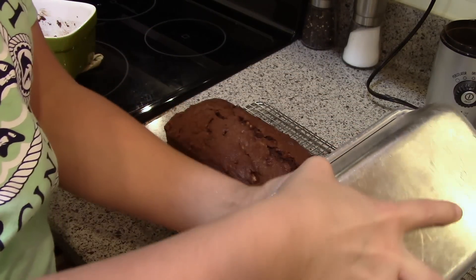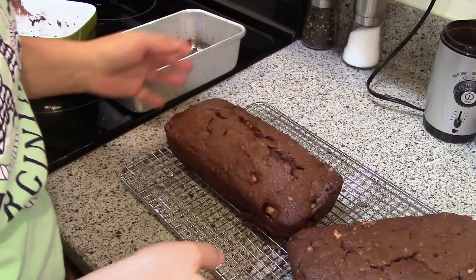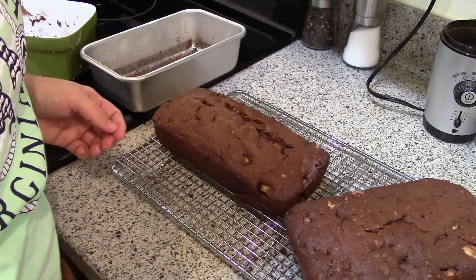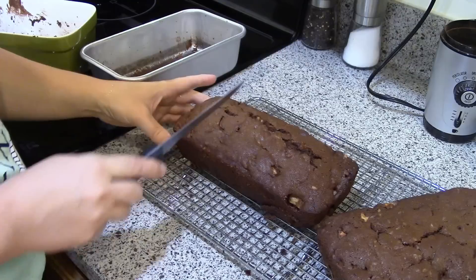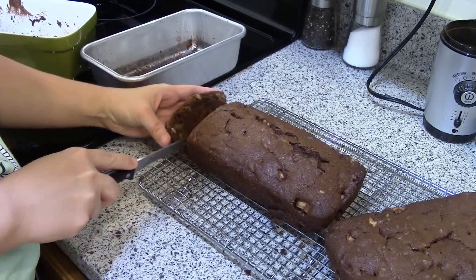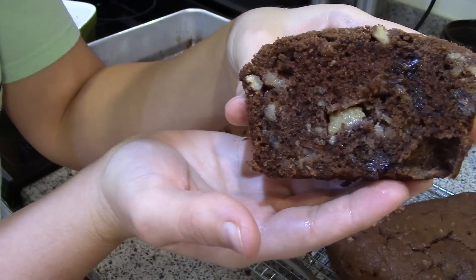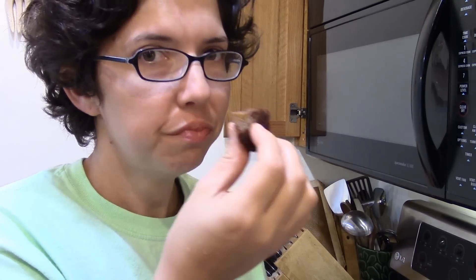I let this one cool all the way — I think it comes out a little easier. Let them cool all the way. One of these I'm gonna wrap up and put in the freezer; the other one we're gonna have now. It's very moist and something a little unusual — not quite a chocolate cake, not quite a spiced cake, a little of both. Very good! Thanks for watching, I'll see you guys next time — bye!